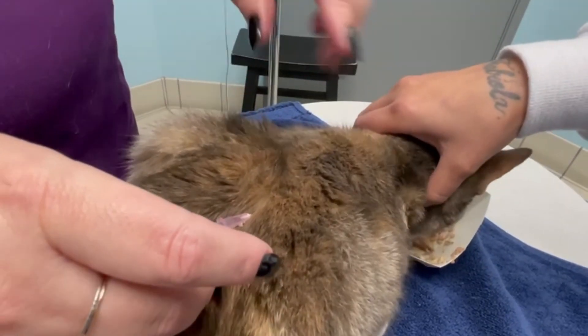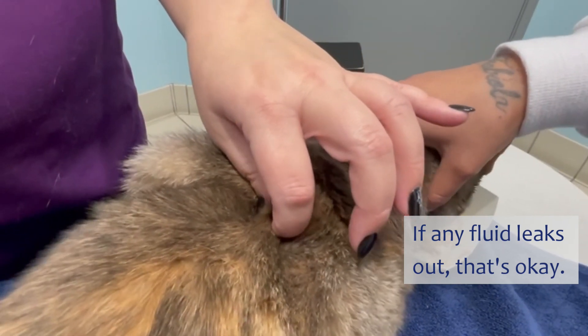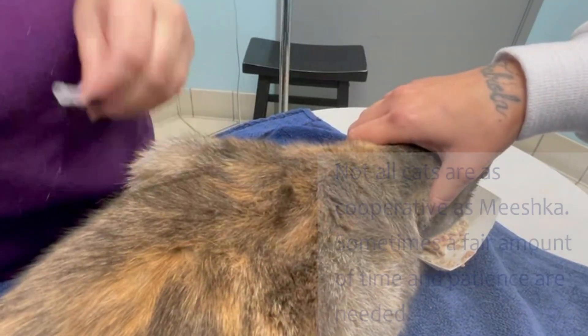After you're done giving the fluids, make sure that you pinch where you're taking the needle out. A little bit of fluid or a little bit of blood might leak out, but that's fine.